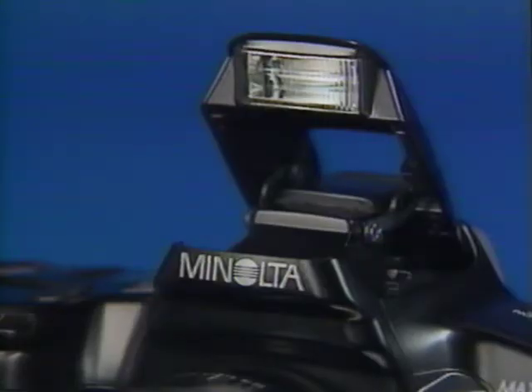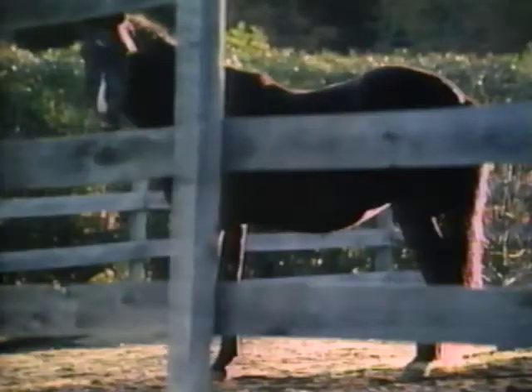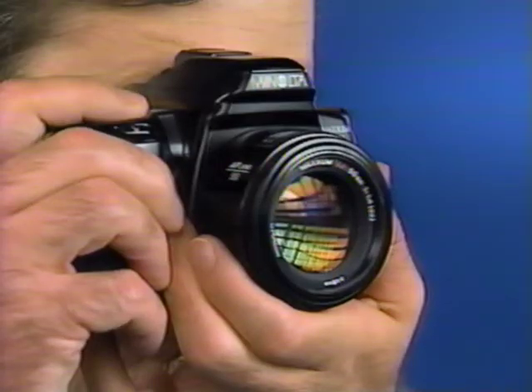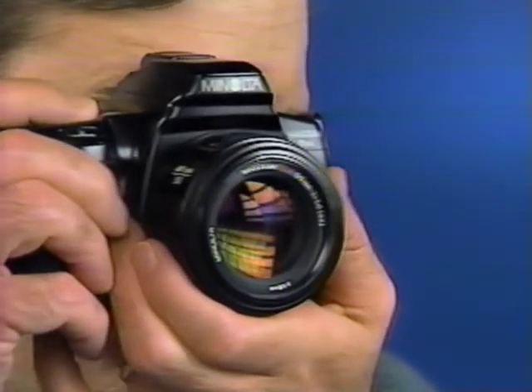Your new Maxim can focus in almost no light at all with the help of the built-in flash. In low contrast, low light situations, the flash fires a series of very short, low-power bursts of light to help your Maxim focus. There are some situations that could give the autofocus system trouble — subjects with very little contrast like a cloudless sky, two subjects at different distances like an animal behind zoo bars, or evenly alternating light and dark lines filling the focus frame.